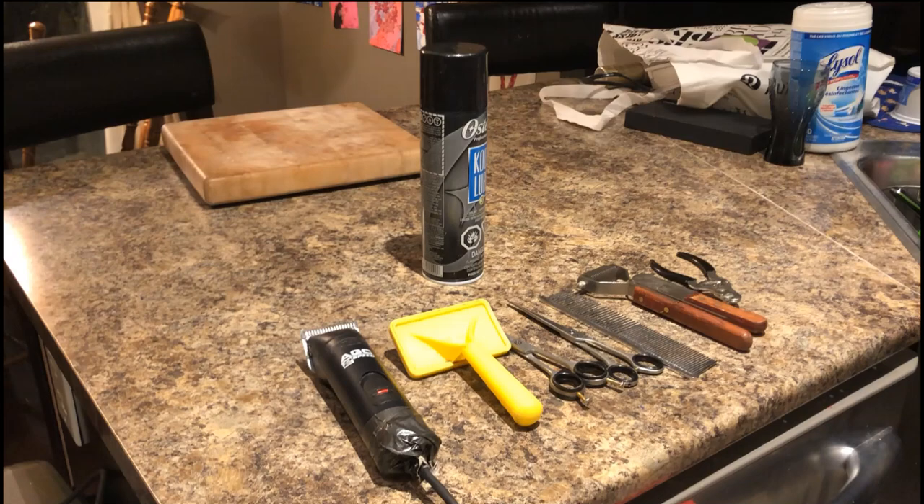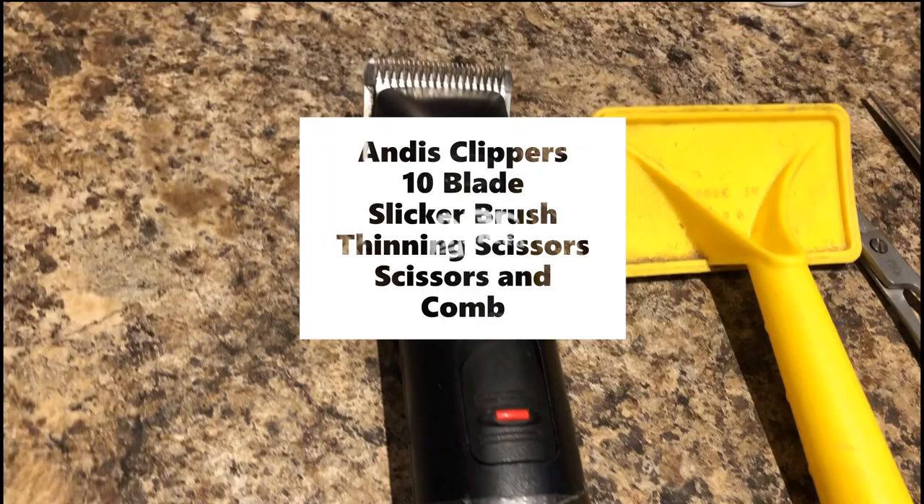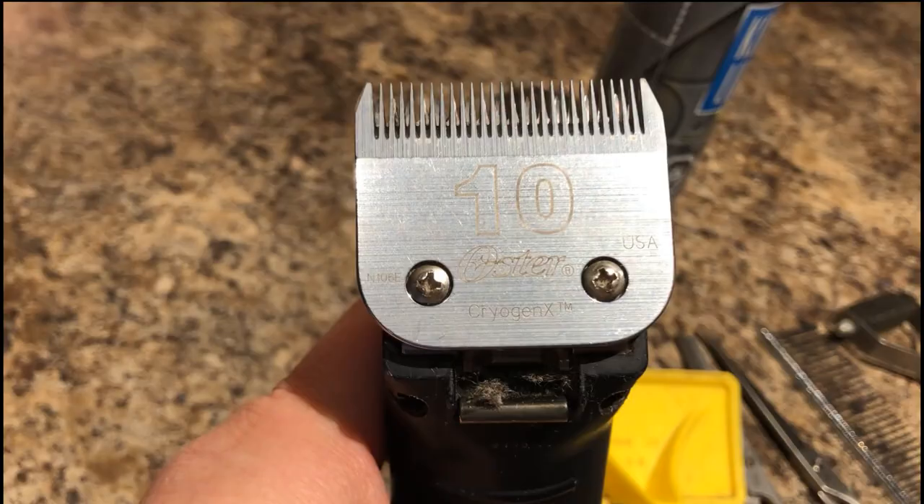We're gonna continue with Cole's groom. We're gonna get his feet done and his tail and his rear end. We may do his back coat and his underline in a separate video, but first we're gonna get started with feet and tail. So what we're gonna need is my Andis clippers here, and we're gonna need this number ten blade.